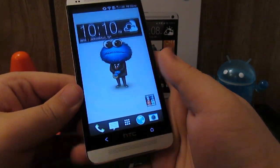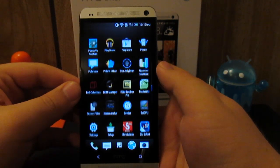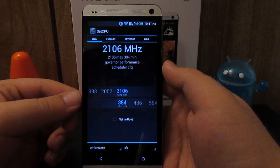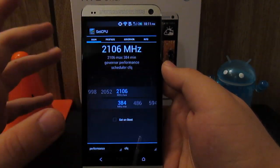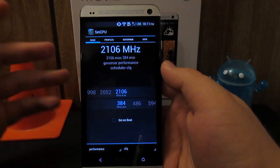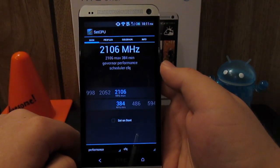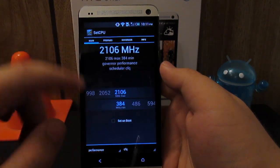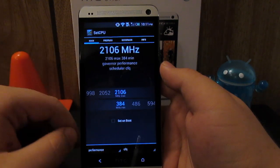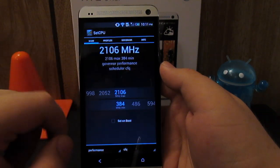Go ahead and unlock the device. Of course, with custom kernels comes overclocking and underclocking. Now if you go into an app like SetCPU, you'll notice that my phone is clocked at 2.1 GHz on the performance governor. I have been running my phone like this for about 4 hours with no issues whatsoever. If you overclock your phone and check 'set on boot' and your phone keeps boot looping or bricks, don't come complaining to me — that's your own fault. You never click 'set on boot' until you know that your phone can handle it.